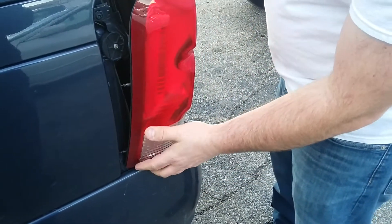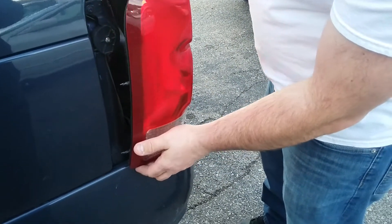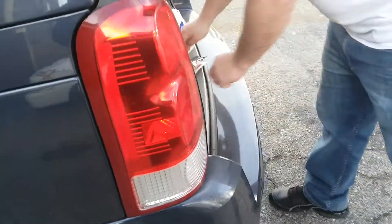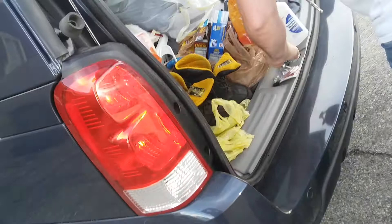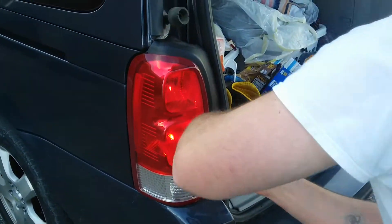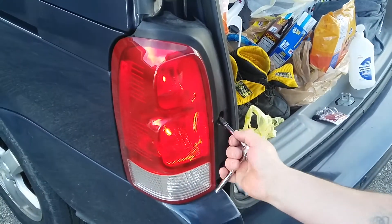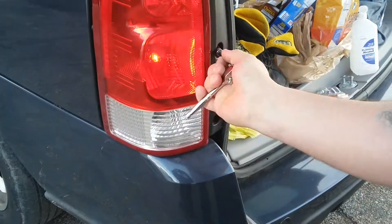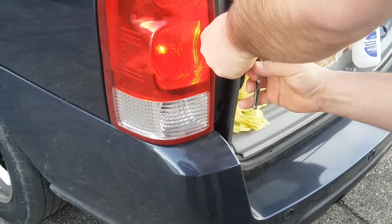Be careful because you don't want to break these tabs off, or they might be metal. You don't want to scratch your car up either. Just pop that in there like that.